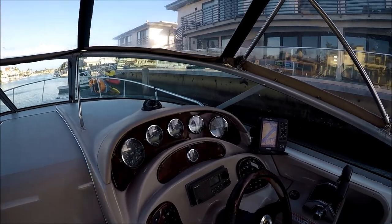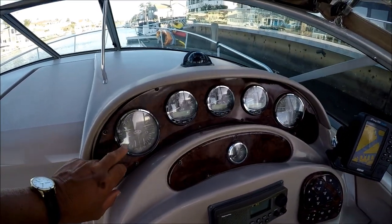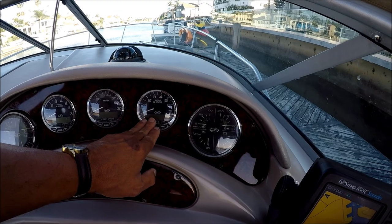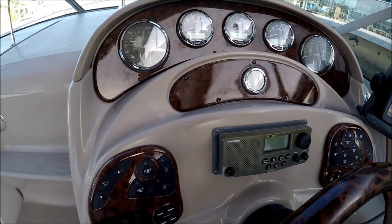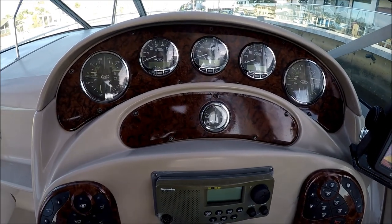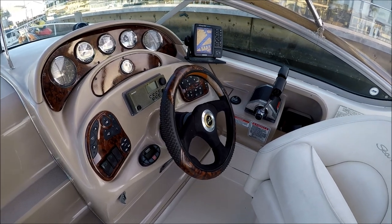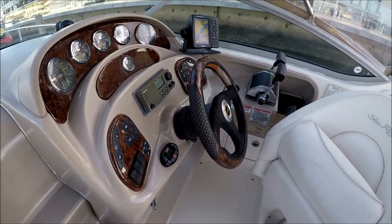Circling to starboard we have the helm with the classic Sea Ray burled wood finish. Here we have our four-in-one gauges, our MercCruiser Smartcraft system, miles per hour, and starboard engine four-in-one gauges. Below we have our fuel gauge, and all of our touch-plate electronic panels right here. There's a VHF, stereo, and a nice Garmin 188 sounder right there. We also have the classic leather and wood tilt steering wheel that Sea Ray puts on all its vessels, and a stereo control right there.